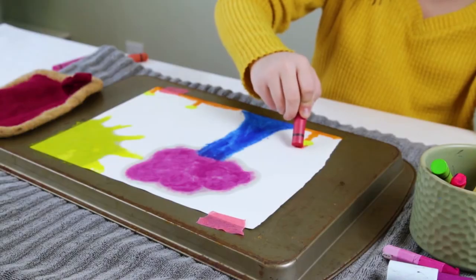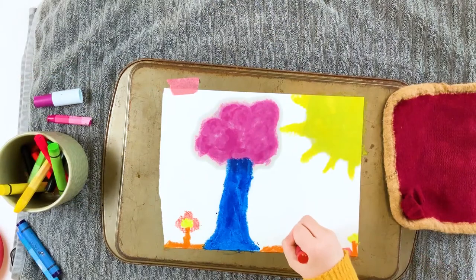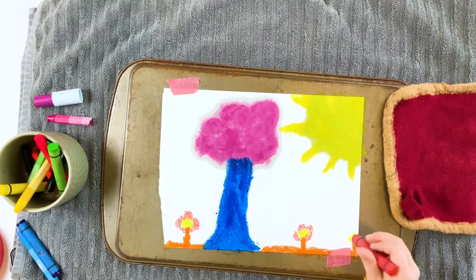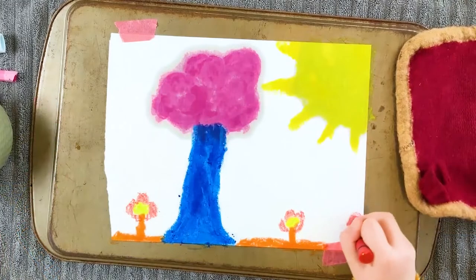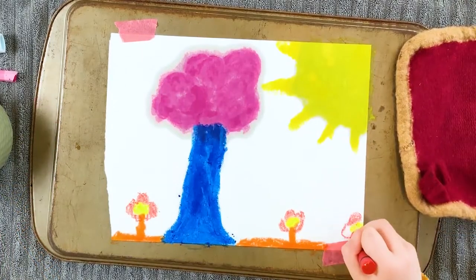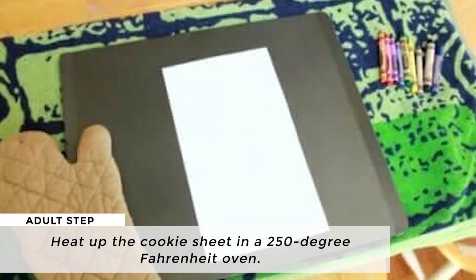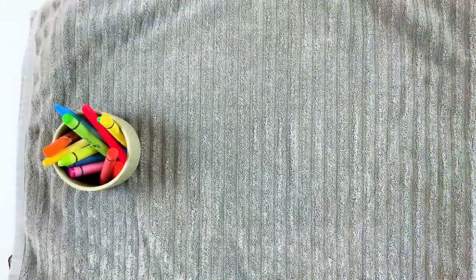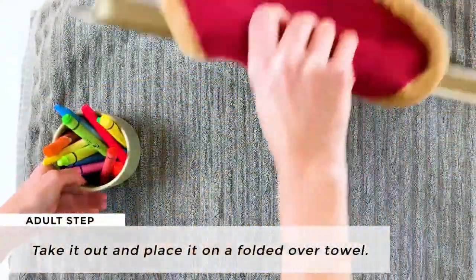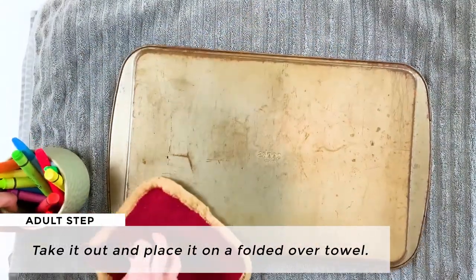Now to do the melted crayon art with a cookie sheet, if you don't have a warming tray, you can use a cookie sheet — a thicker or insulated cookie sheet is best, but any will work. Instead of a warming tray, you'll need a cookie sheet and an old towel. You'll heat up the cookie sheet in an oven that is about 250 degrees Fahrenheit, then take it out and place it on a folded over towel to protect the work surface.